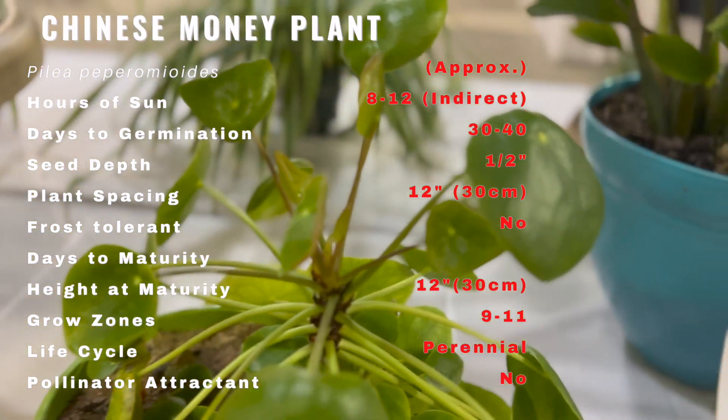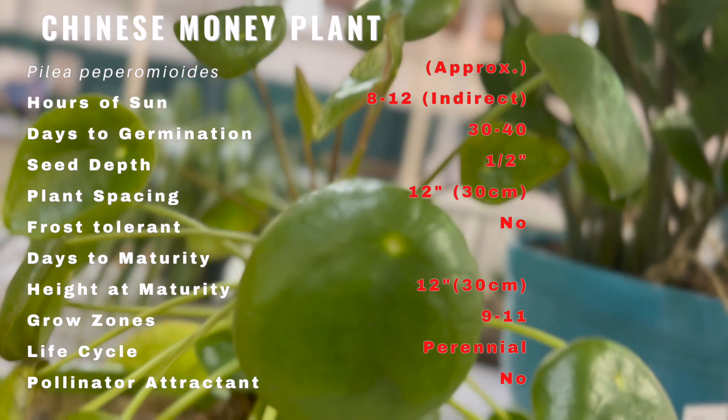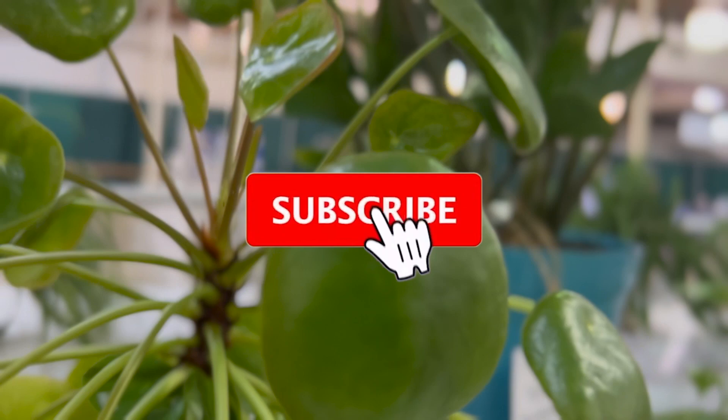The Chinese money plant is fast becoming a popular house plant because of its low-maintenance needs, the benefits it provides in air purification, easy propagation, and symbolism. It is believed that placing a coin in the soil of the plant will boost the money luck for the household.